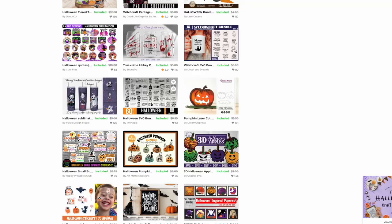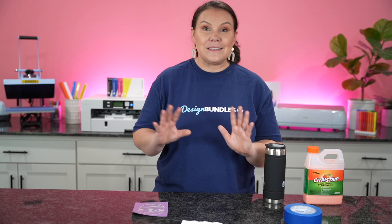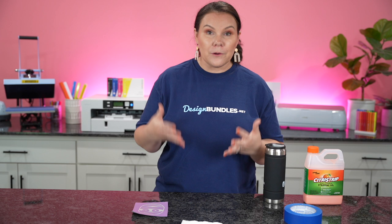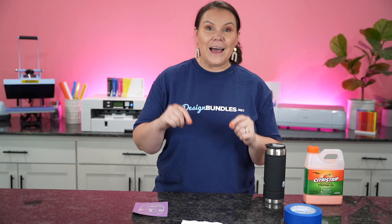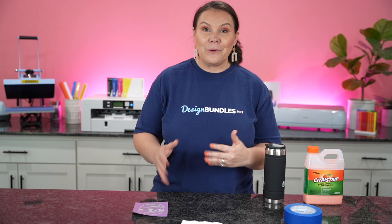I'm so excited — I'm actually going to give away this entire bundle to one lucky crafter. If you guys are watching during the premiere, I'm actually live right now in the comments. You can put hashtag Halloween, and at the very end I will draw a winner. That winner can reach out to mail at designbundles.net to let them know they've won and we will get that over to your account right away. You have until the very end — use hashtag Halloween for a chance to win.